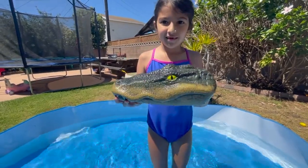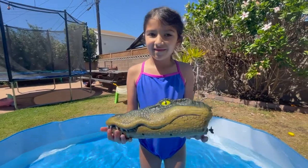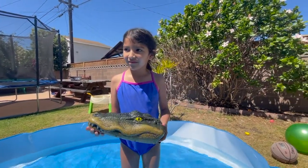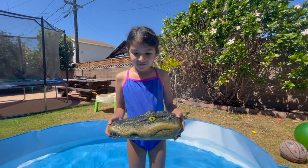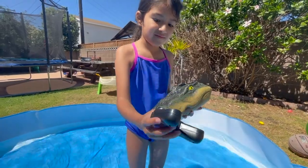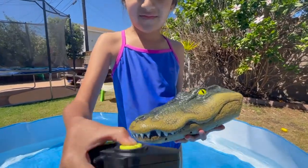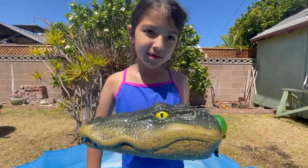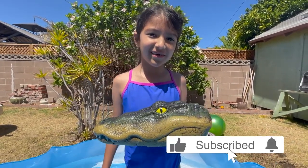Alright guys, so there it is. We think it's pretty cool. It costs $20 at Walmart and it requires two AAA batteries and three AA batteries. The remote control is also waterproof so you can play with it in the water, have fun, and you can scare people. Thank you for watching guys — be sure to like and subscribe.